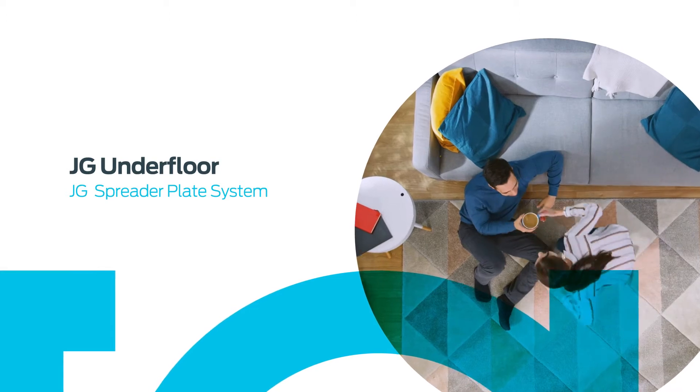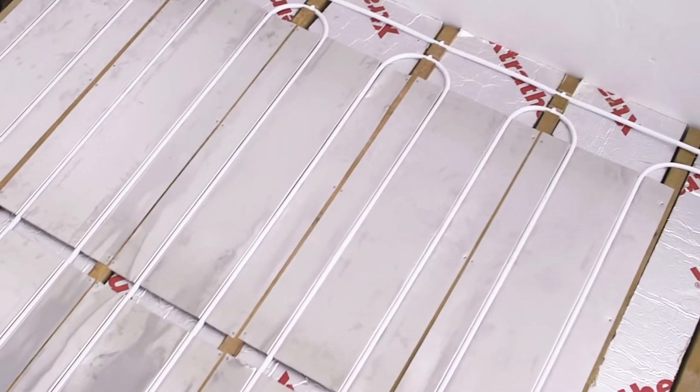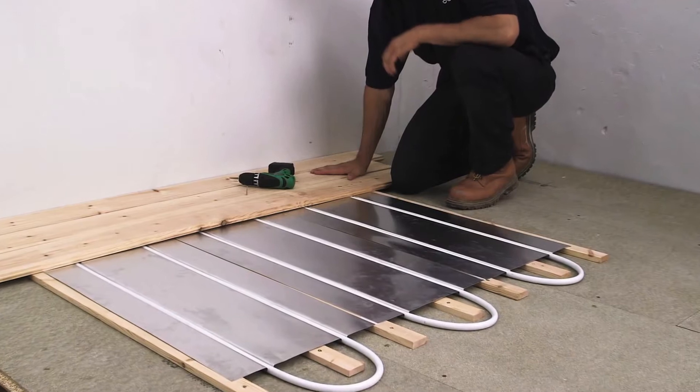Installing the spreader plate system. This system is intended for use with suspended floors or fitted onto battens to give a high performance, low build height system.